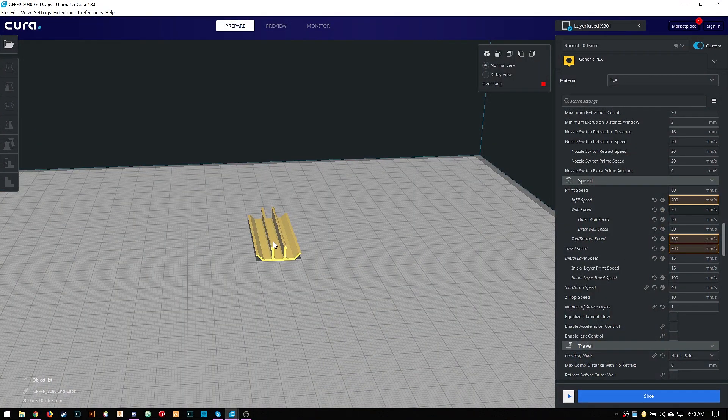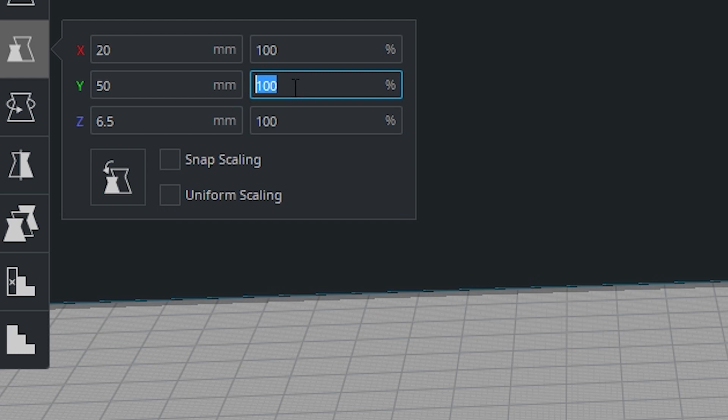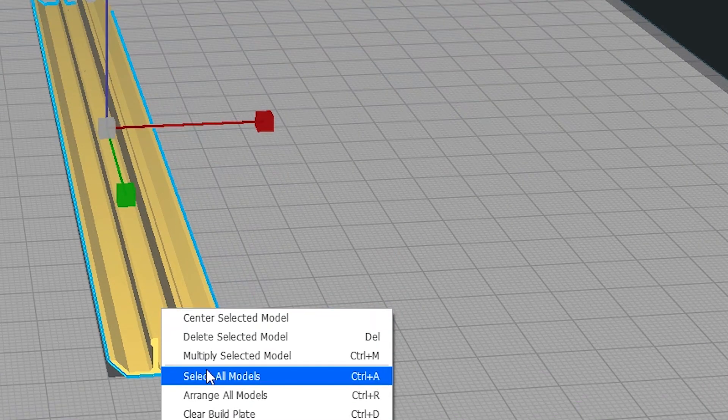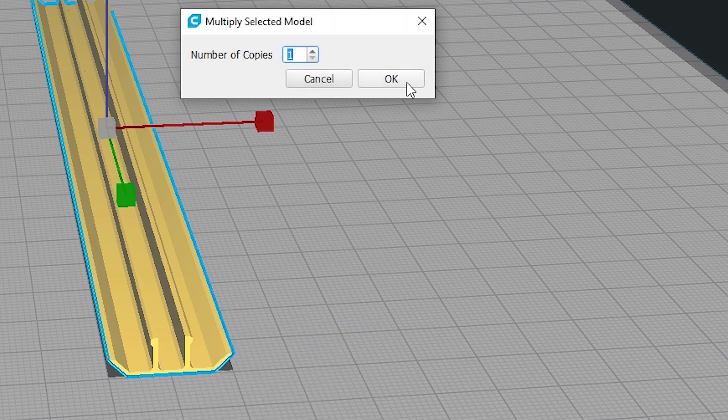Here's a trick for printing these 2020 extrusion covers: instead of printing multiple ones, go into your slicer settings and turn off uniform scaling. Then change your Y axis to 190 millimeters and multiply the model — two of these will cover the length of the 2040 extrusion that's covering your stepper wires.